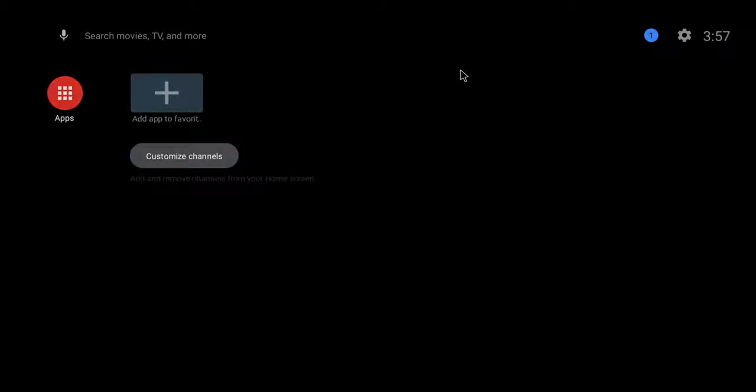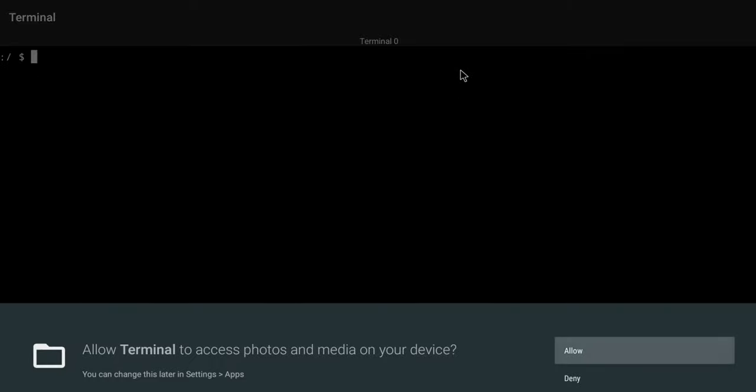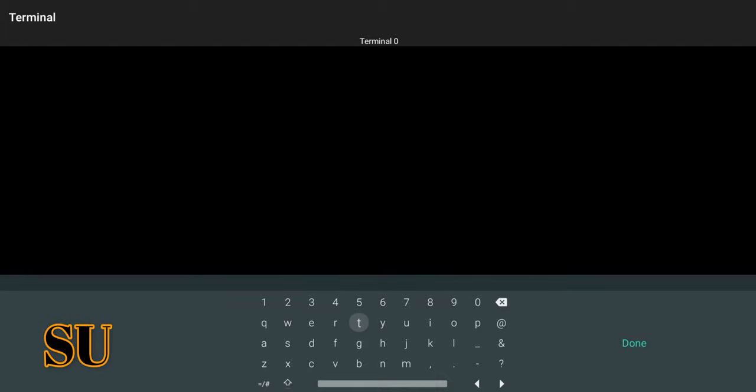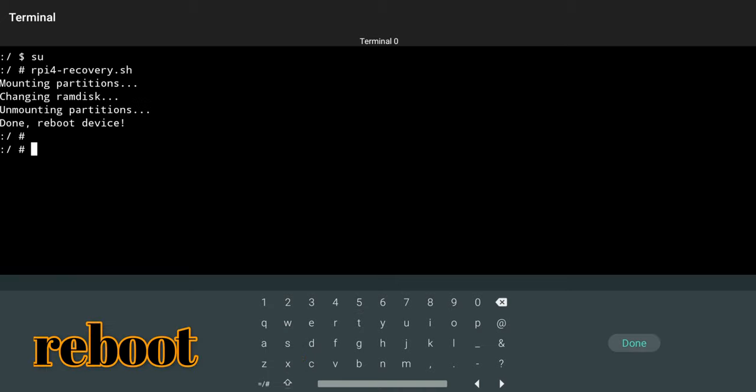Go back to your home screen, go to your apps, and launch terminal — we're reading from our USB drive. Allow it, then put in two lines of code. The first is SU — push enter. The next line is RPI4-recovery.sh — push enter again. Then all we need to do is type reboot, click done or push enter, and the Pi should now reboot.